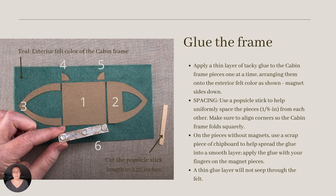For this project, we cut the felt in kind of a backwards manner. We glue the chipboard pieces to the felt, one by one, with the magnets facing the felt. Then we cut the felt around the chipboard with a one-eighth of an inch seam allowance. In the pattern pages, I provide a reference guide to help you get the seam allowances just right.